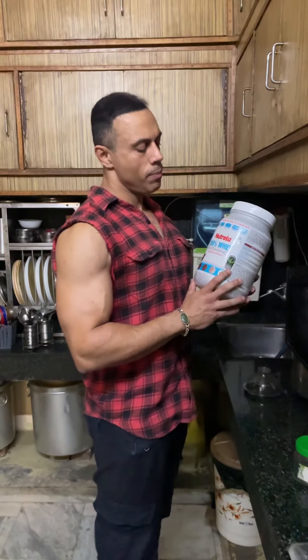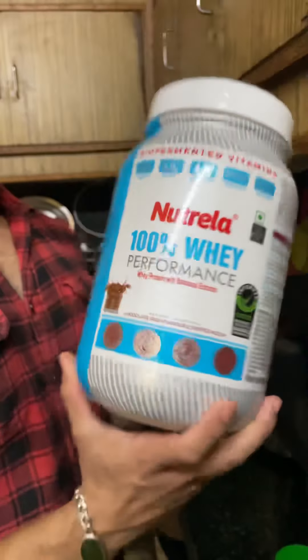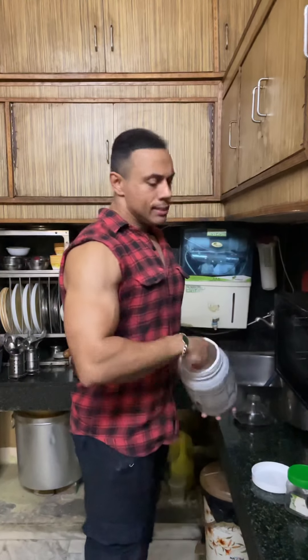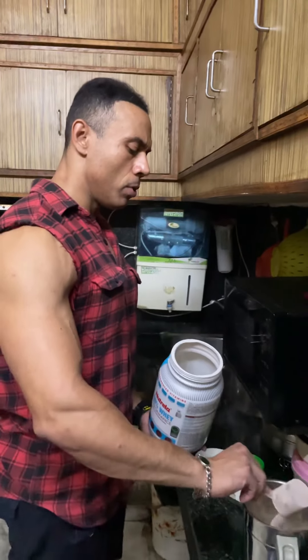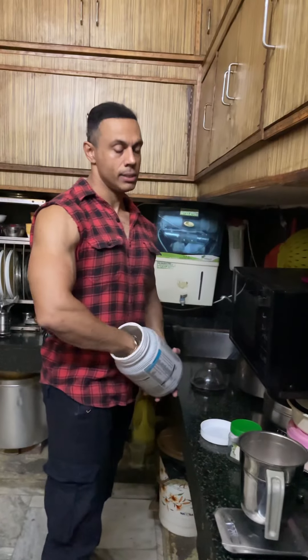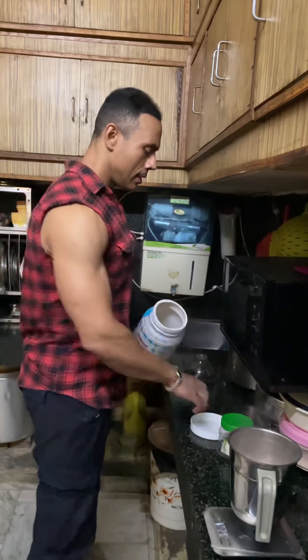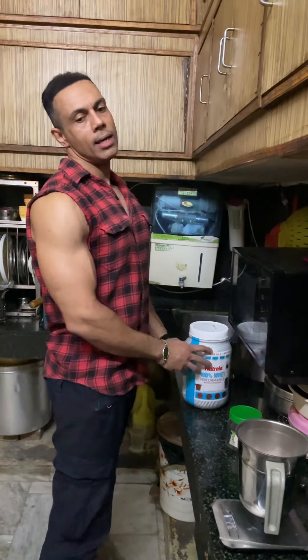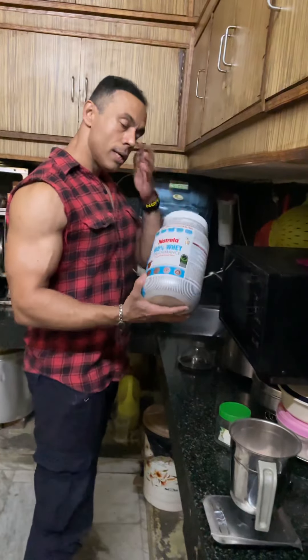If you ask me which protein I am taking, this is Patanjali — a simple whey concentrate. I don't know how to isolate or hydrolyze. Protein is protein. Some proteins cause bloating or gas, so you can use isolate or hydrolyzed if you have extra money. This is a simple concentrate from Amazon.